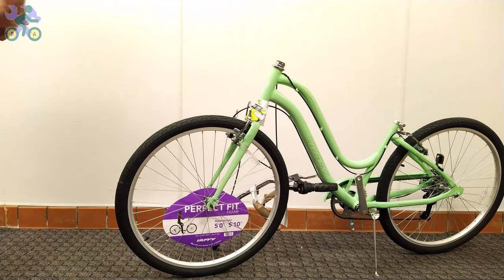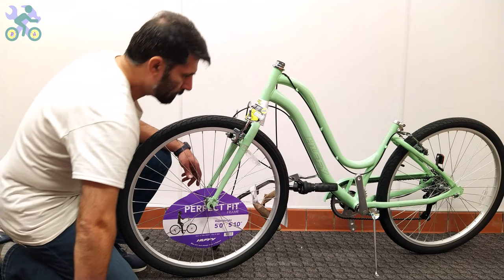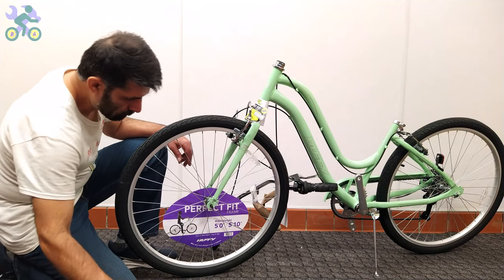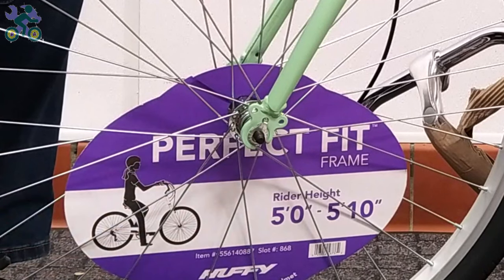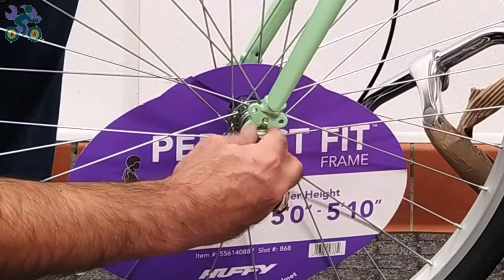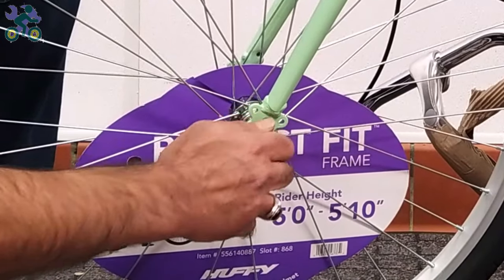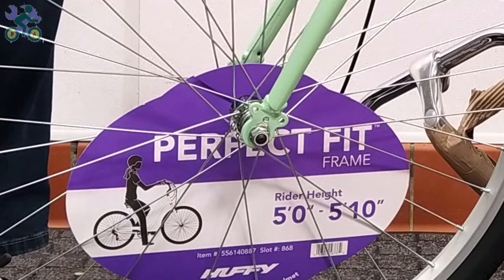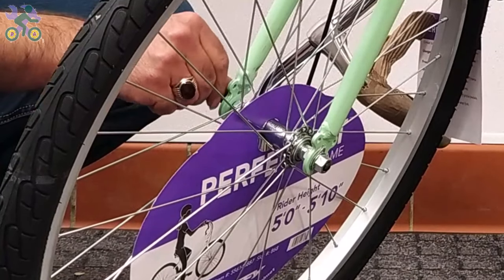If the fork was bent and you couldn't put the tire in the fork, I've made a video on how to fix it — the link is in the description below. There is a hole at the end of the fork; insert the wheel retainer into the hole and tighten the head nut by hand. On limited models, only washers are used for the wheel retainers. Repeat the same process on the other side.